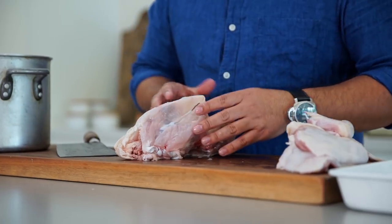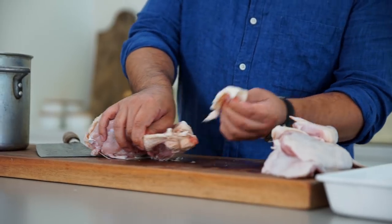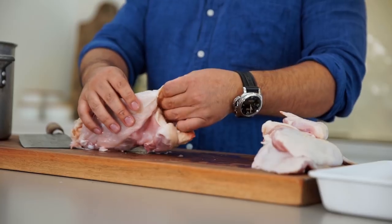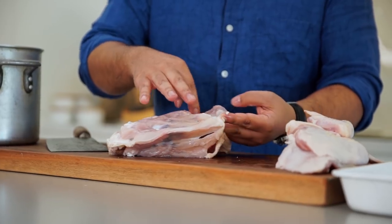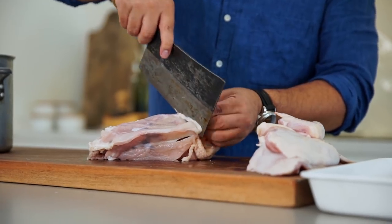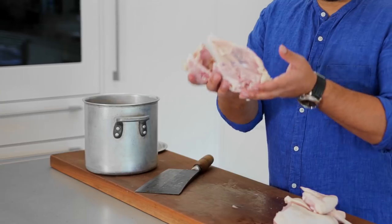Now I'm left with my carcass. I can throw that straight into the stock, but there are a couple of little pieces I want to take off first. These deposits of fat inside the back near the tail — these are absolutely delicious. I can render these down into chicken oil to use for all kinds of purposes. And now this is a really special piece of the chicken — you don't see it much in recipes other than in Japanese cooking. This intercostal here, the part that kind of joins the diaphragm of the chicken, is so delicious. You can just grill that; it's a bit of a treat for the cook. And now my carcass is ready for the stock pot.